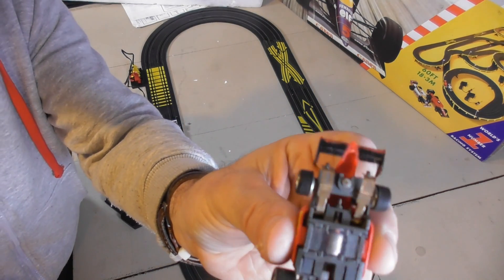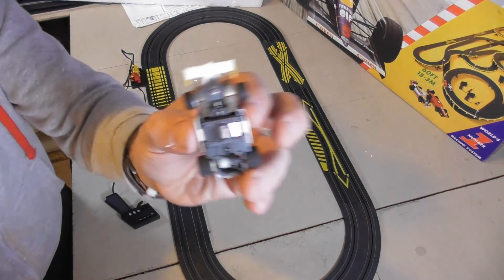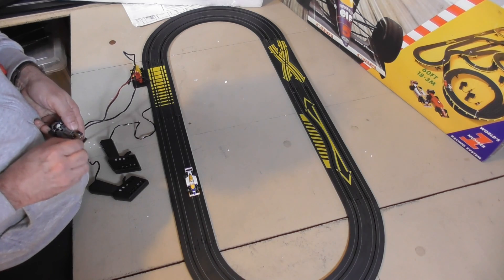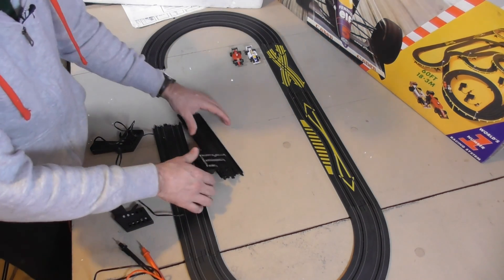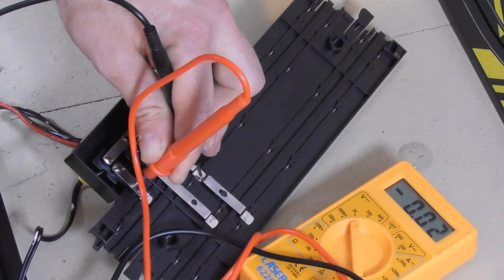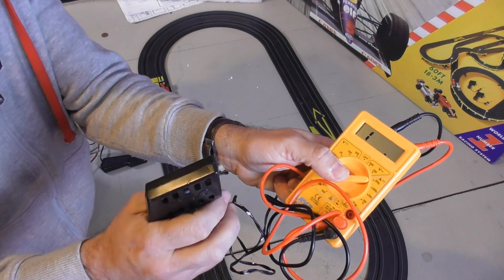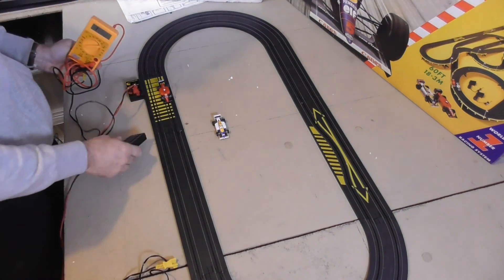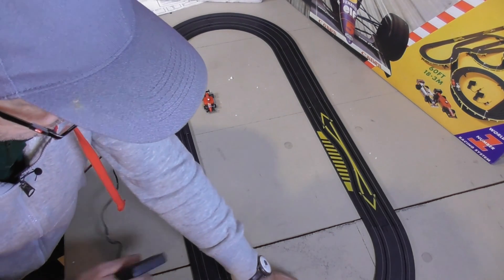It may be because these guides on the bottom of the car are very tarnished. I'm going to try cleaning these contacts. Let's see what happens now. Absolutely nothing. So we're going to turn this over — I suspect this controller is faulty. There's a fault with this controller. We can see that this other controller is working.